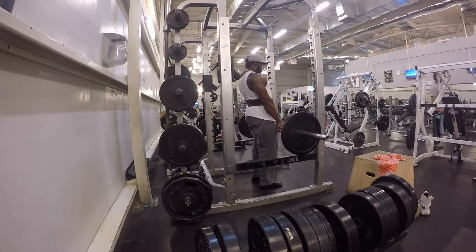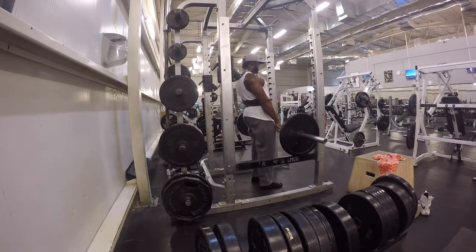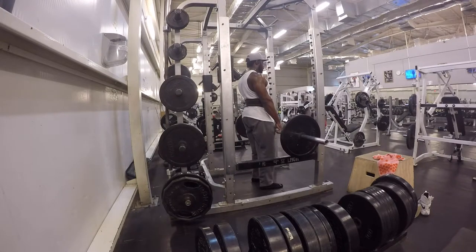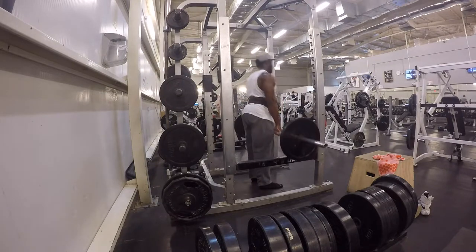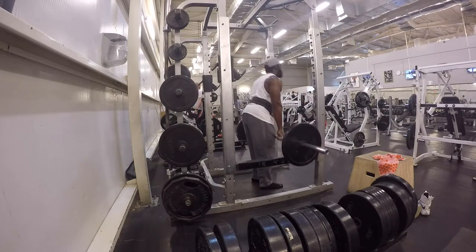Moving on to the drag pulls. As you can see right here, like I said before, I would have loved to go lower than right at my knees, but that's the lowest I could get the bar. What you want to do is try to get it right below your knees, pull from there, and just lock out.